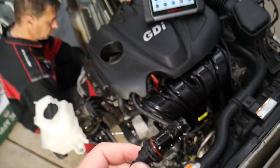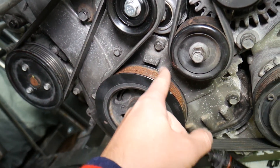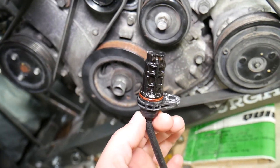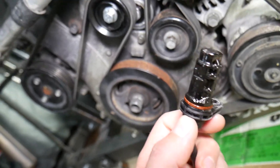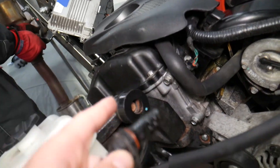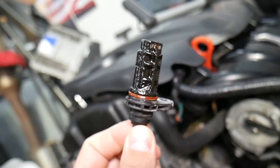The crankshaft sensor detects the exact position of the crankshaft. If you look at the pulley here, that mark is for TDC — top dead center. The sensor needs to know exactly where the crankshaft is located at all times. The engine computer needs that information to synchronize the fuel injection system, when to ignite the fuel, and variable timing, because this engine has dual variable timing.